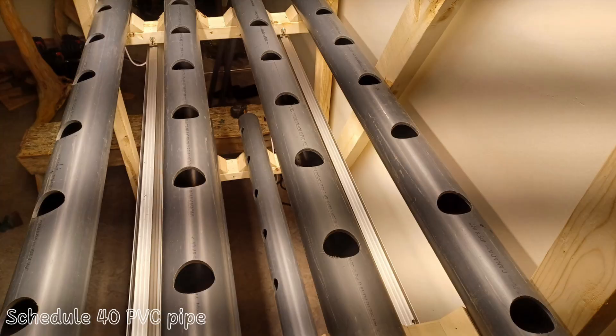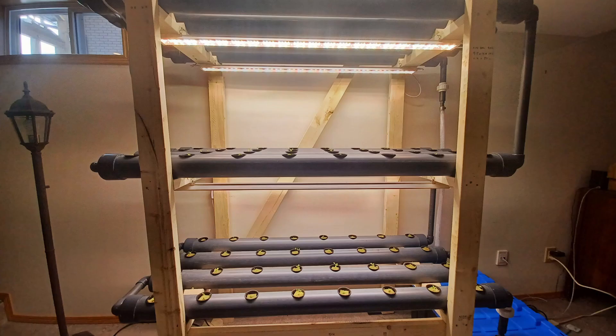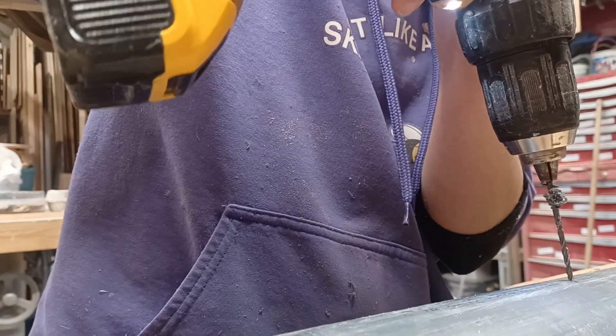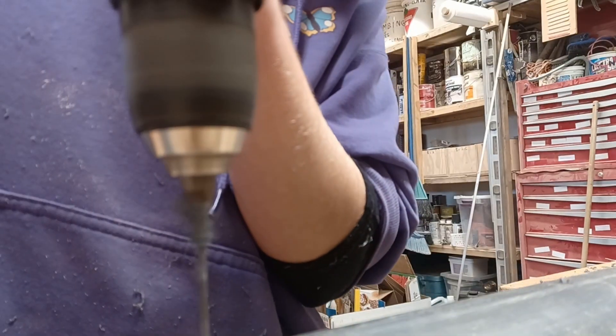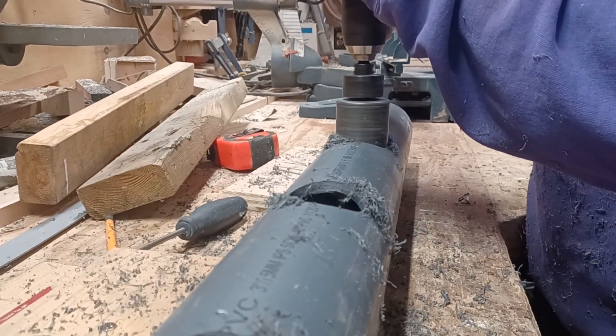Creating this entire system probably didn't take nearly as long as you may think. The longest and most finicky part was getting the pipe ready. The growing medium is schedule 40 PVC pipe, which is water-potable and safe for food. The PVC is three inches wide and five feet long, with four pipes on each level, meaning 12 pipes in total. The most time-consuming part was drilling the holes that the net caps would sit in. I decided on eight inches between each hole and I've been really happy with that distance.